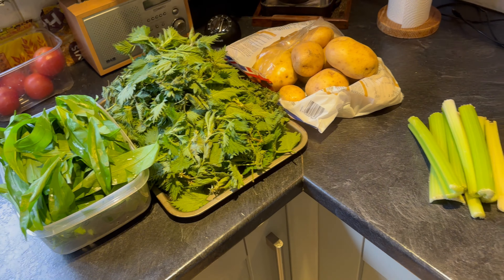Hey, welcome to UK Wild Crafts. In this video I'm going to show you how to make wild garlic nettle soup. It's a really tasty soup that I like to make every spring and it's really nutritious.